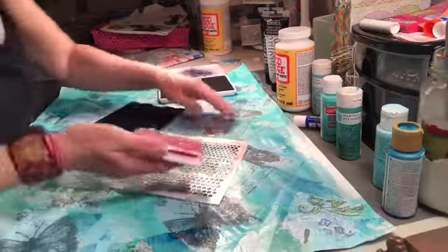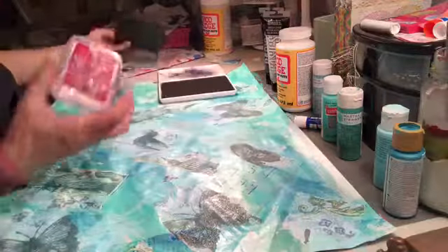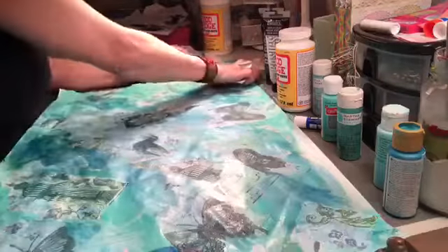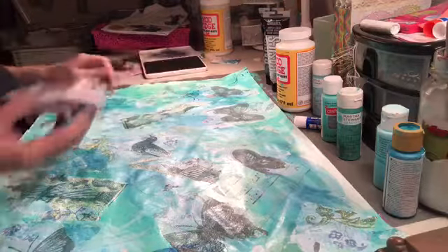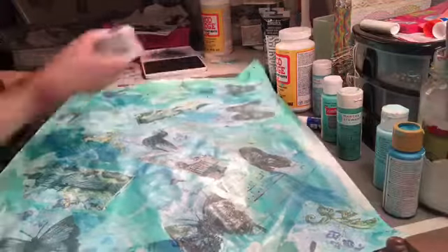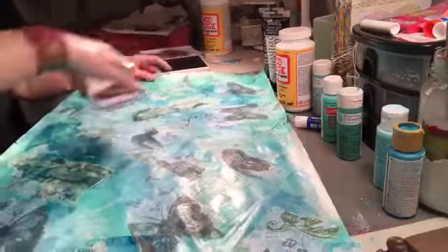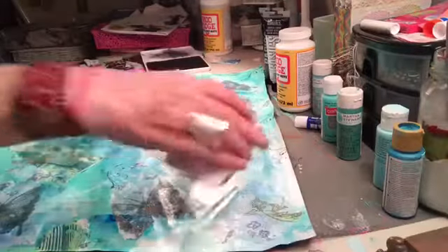If you don't have an ink pad thing, use this — this is what I use. I'm just too lazy to find mine so I'll use that as my thingy-majiggy. Aren't you glad you asked me to do a process video? Basically just stamp, go off the edge, and then come back on. See how pretty that is already? I like to kind of fill in the gaps. Always go off the edge. Don't always go the same direction — turn the stamp as you go.